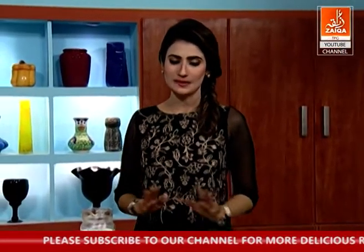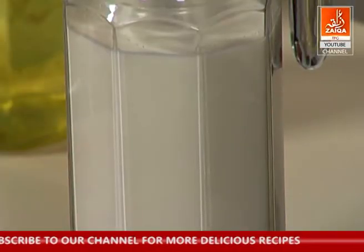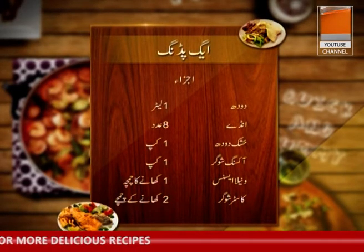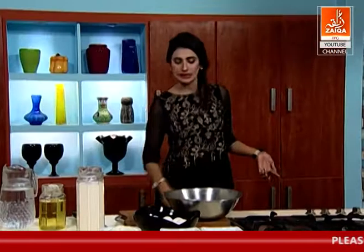Let's move on to the egg pudding. First of all I will tell you what we are using in the egg pudding. We will use 1 litre of milk. We will add 4 eggs. We will add tetra-packed cream. We will add icing sugar and vanilla essence.